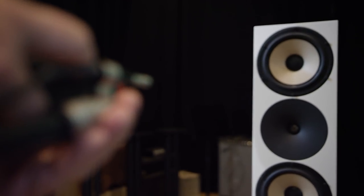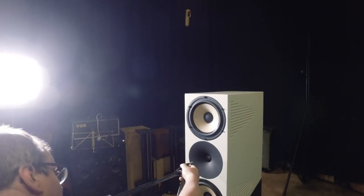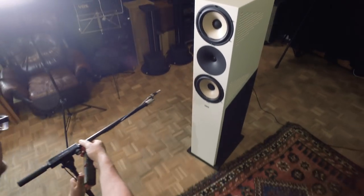The top part consists of a tweeter in a waveguide naturally, and two 8-inch paper papyrus mid-woofers. Bass frequencies are produced by a 10-inch aluminium woofer.